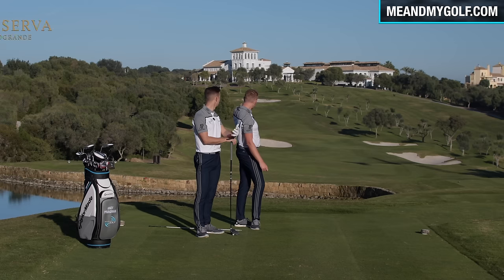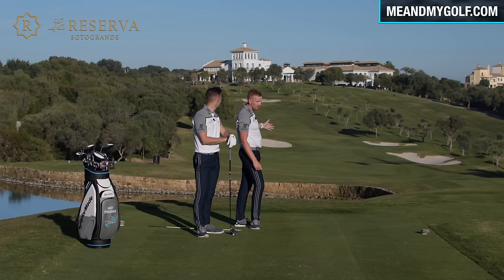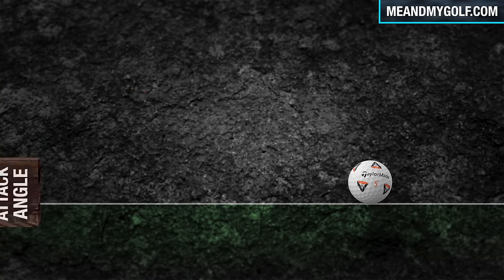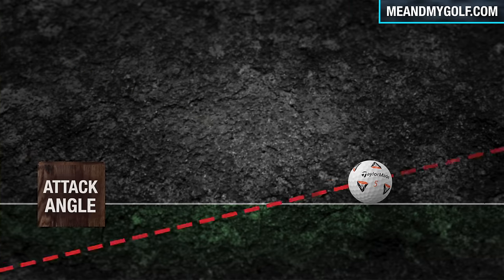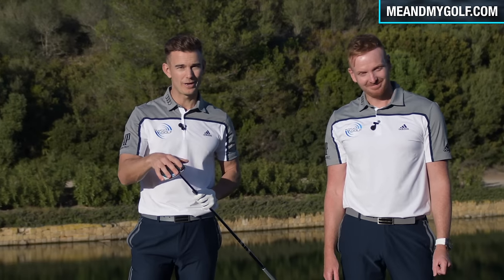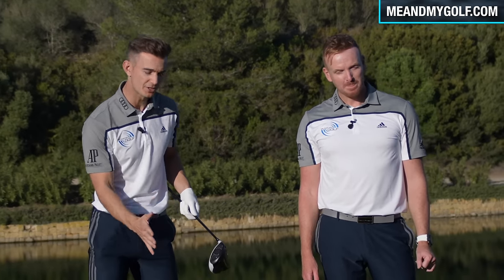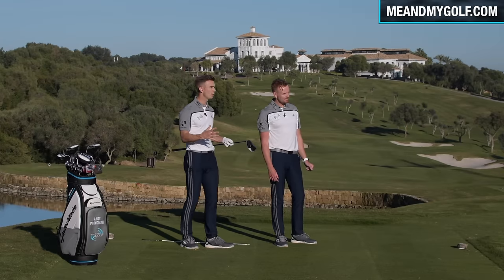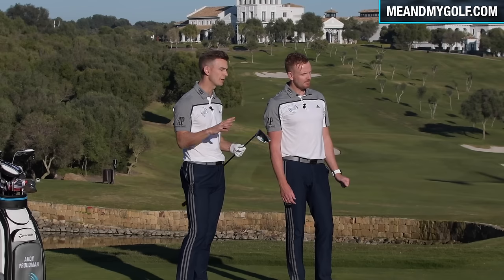This is where things get interesting — we're talking about the driver, the big dog. And there's no better place than the 18th hole here at La Reserva. We're going to talk about the concept and the set up. Hopefully you know now that we can either hit down, level, or up with a golf club. With the irons, we want a slightly downward hit for a solid strike. Now with the driver, it's different — we want to get it down the fairway as far as possible, and to do that it helps if we can have a slightly positive attack angle, which means hitting it slightly on the way up.